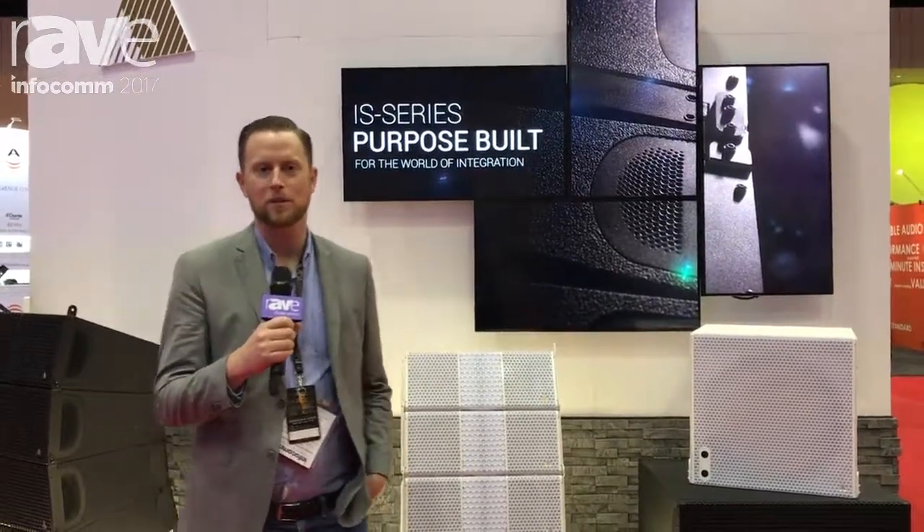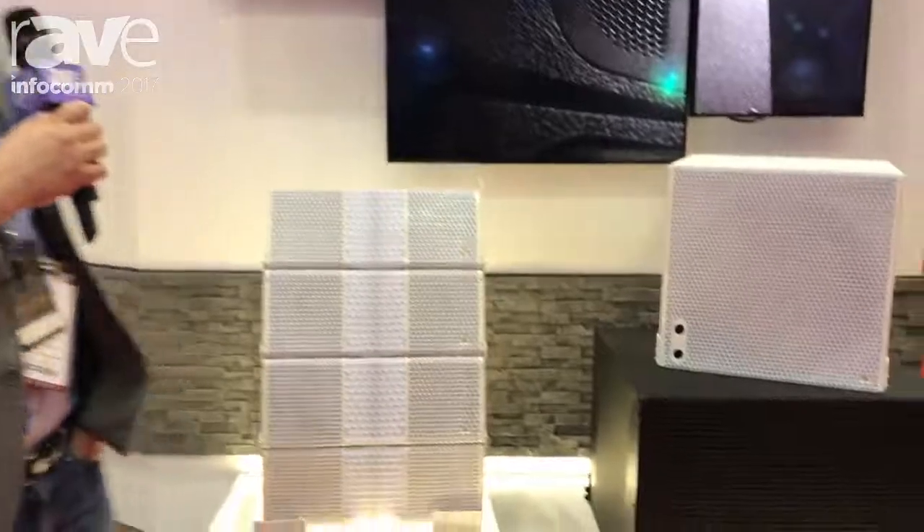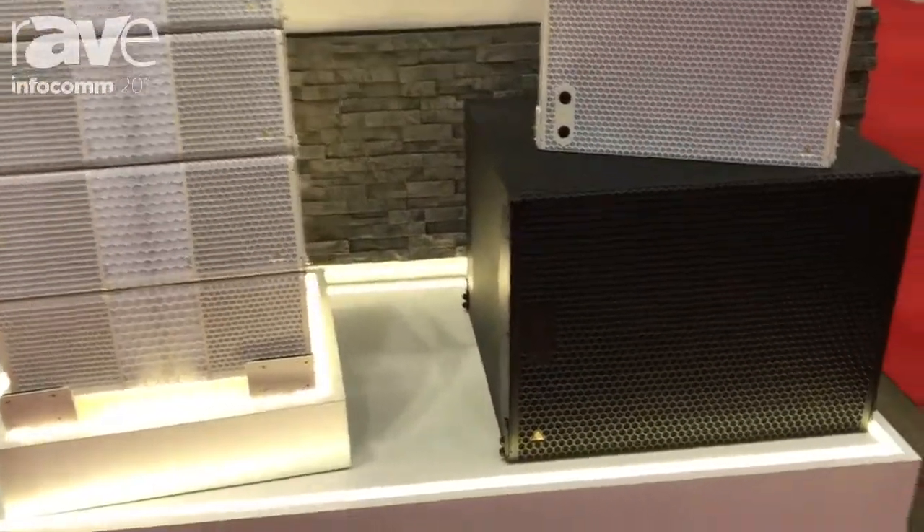Hi, my name is James Oliver from Adamson Systems Engineering. I'm the Director of Marketing and Sales. We're at Infocomm and Adamson's proud to announce the launch of the IS series. We've introduced four products during the show.